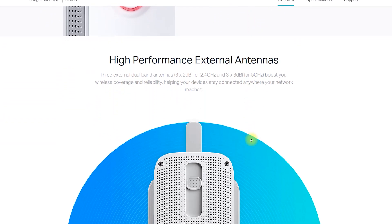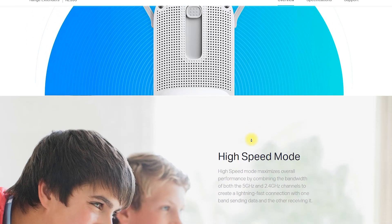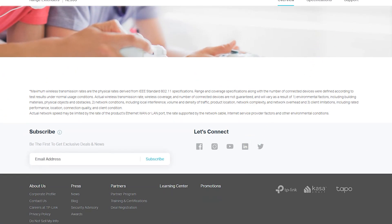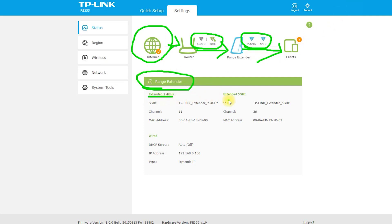High Speed Connectivity — the RE-355 AC1200 Wi-Fi range extender supports speeds of up to 1,200 Mbps, which ensures that you get a fast and reliable connection. The range extender is compatible with almost all Wi-Fi routers and devices, making it an excellent addition to any network. The device also supports both 2.4 GHz and 5 GHz frequency bands, so you can connect using either band depending on your needs.